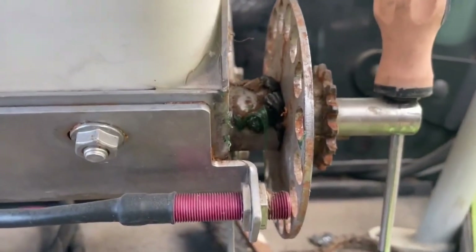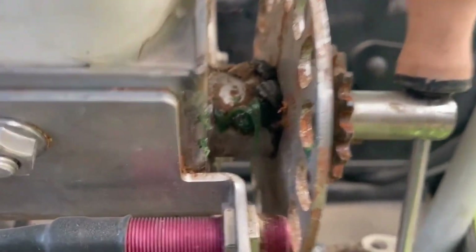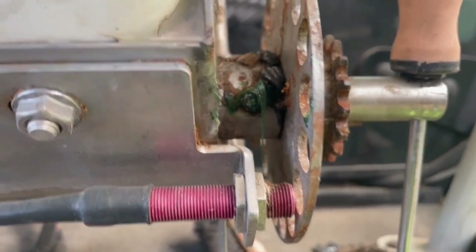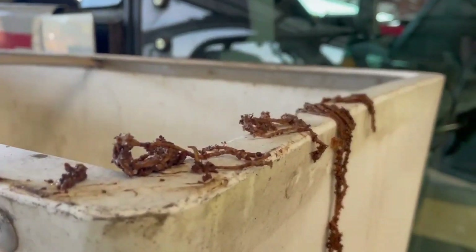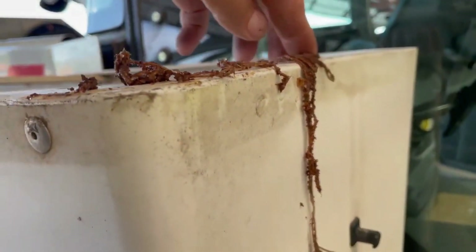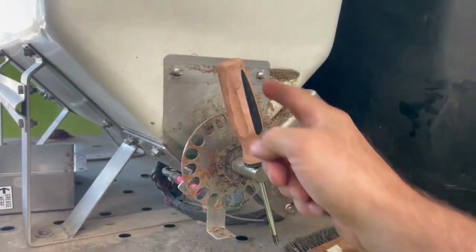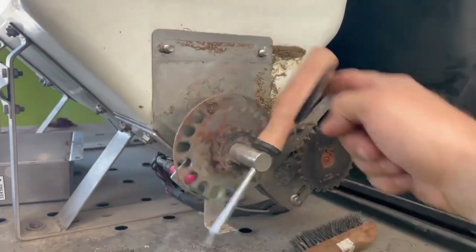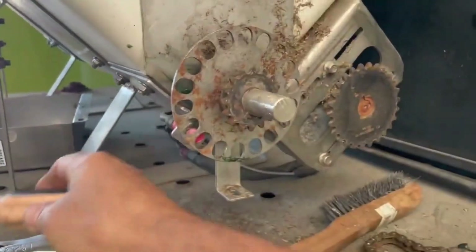Grease guns have to be the dirtiest things in the shop, so take some rags. Just a little shot of grease, just till you see it start oozing out of the shaft — you've got enough grease in there. Here's another interesting tidbit: I went in there with a screwdriver to clean some of the crap out of the auger and found a bunch of bag strings wrapped around the auger — that'll slow it down. I gave it a second shot of grease and now it's turning really easily. That's where we want it.